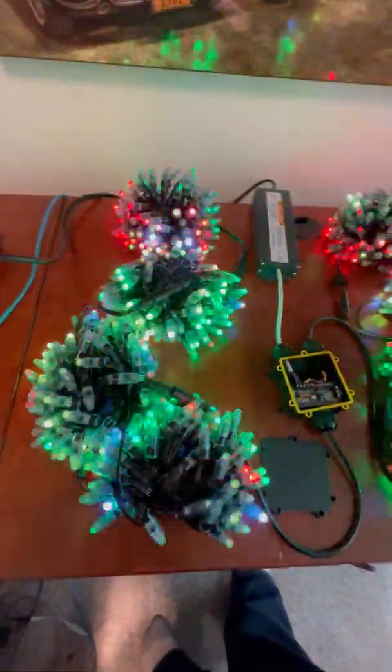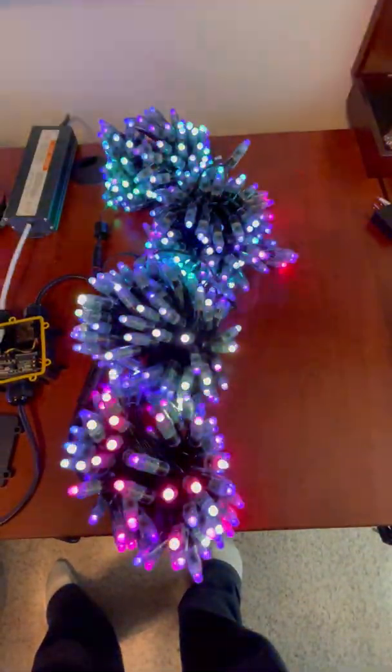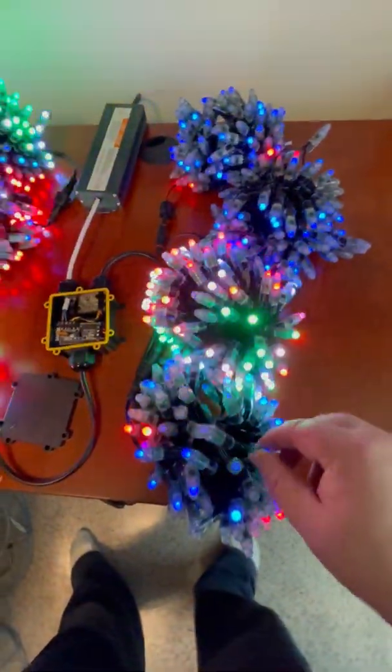And then of course you've got your bullets, the WS2811s. These are rated at IP68.